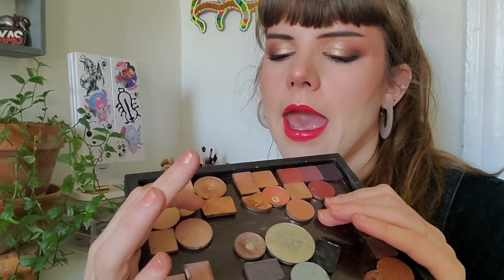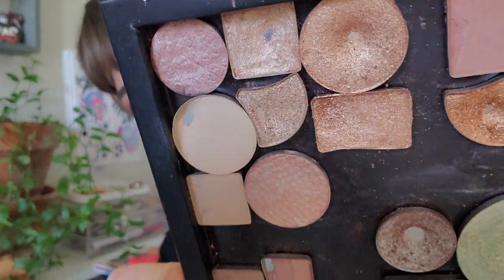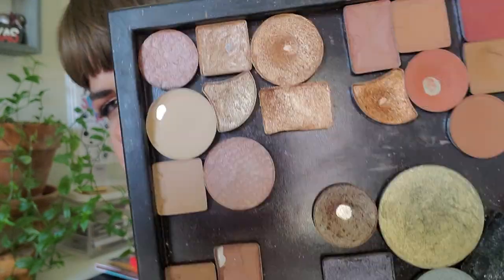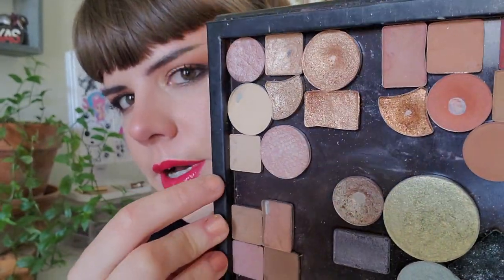The other shadow I used the least was my Too Faced shadow, which I depotted from the Pretty Rich palette that my in-laws gave me. I didn't want the palette and it was really bulky so I depotted it and saved some shadows that survived. I used it three times — it's in my look today. It's called Don't Care at All. A little dip is forming. I'm realizing I have way too many honey gold shadows in my collection.